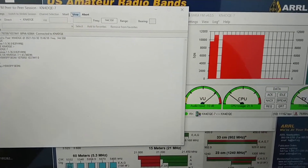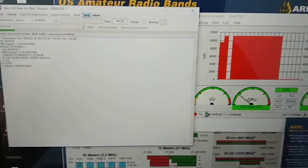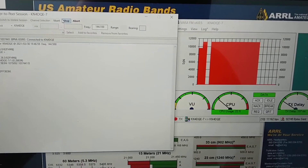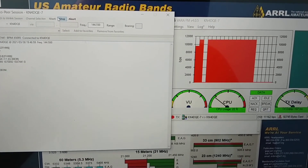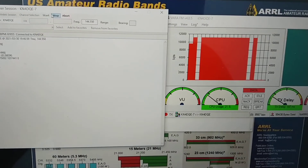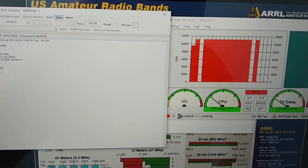I absolutely love VARA FM. I encourage you guys to get a license if you don't have it. I know it's not cheap but it's definitely worth the price — you get a license for the FM portion as well as the HF portion, and it's absolutely amazing.